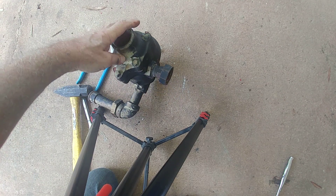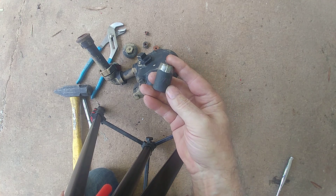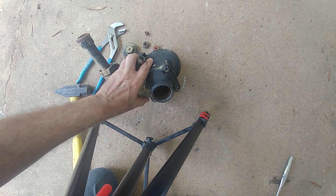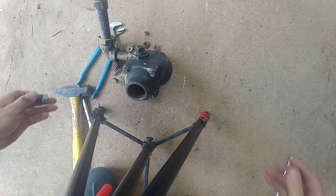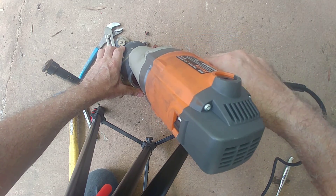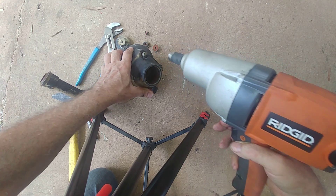All right, so the next part of the show is getting these bolts off. Now for socket modification number three — this is a 9/16 socket that I've beveled because the clearances here are a little bit tight. There's always one that is problematic. Slap it on my impact — usually what you want to do is hit it forward, tighten it a little bit. That's a counterintuitive trick, but if you can tighten it, then you should be able to loosen it. And off she comes — yay!